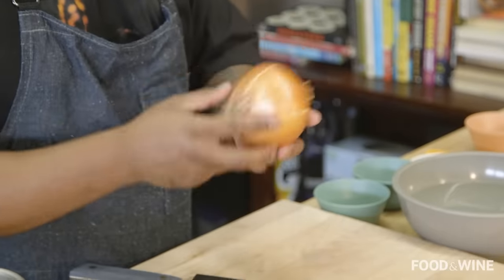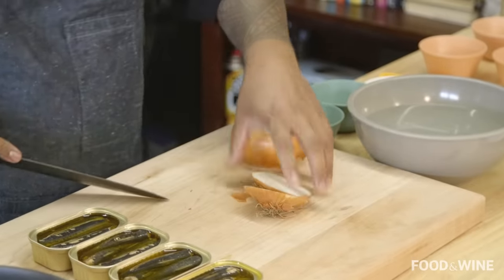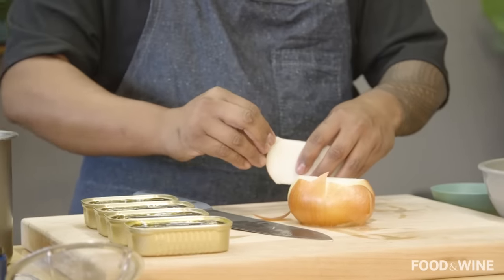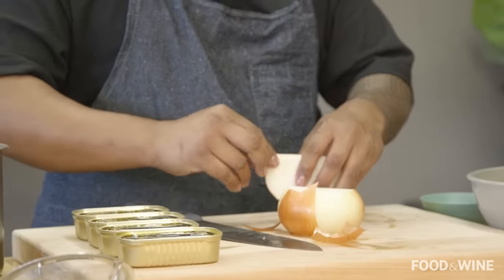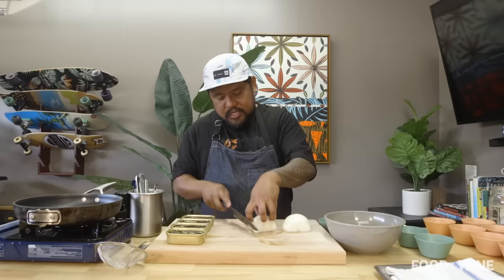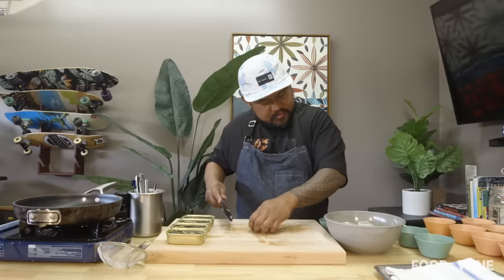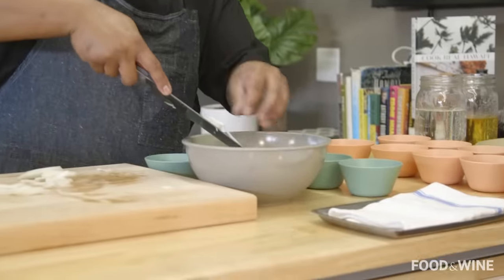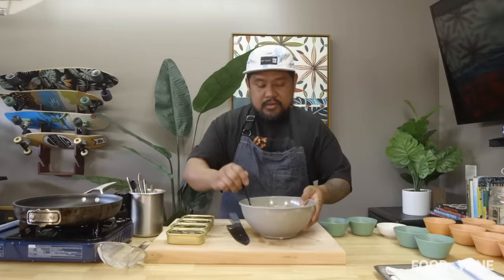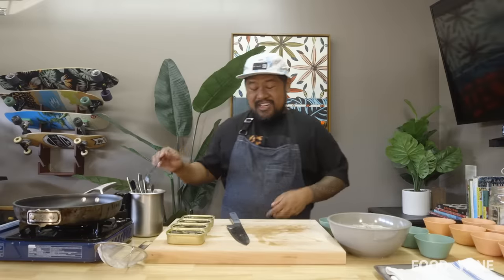I'm gonna start off by slicing some onions, super, super thin. Here in Maui we're lucky to have some of the sweetest onions in the world because of our volcanic soil and great weather year-round. I simply took the ends off and now I'm gonna cut this as thin as possible — take your time, using your finger as a guide. We're gonna place that in some ice water, which is gonna draw out some of the sharpness. You could also rinse this under water and kind of wash it like rice. We're gonna let that sit for just a second while I cry.